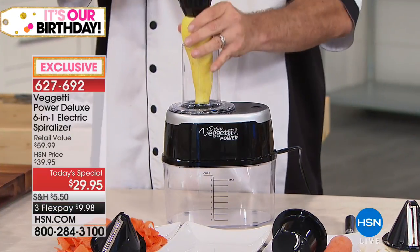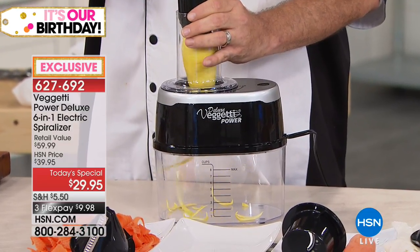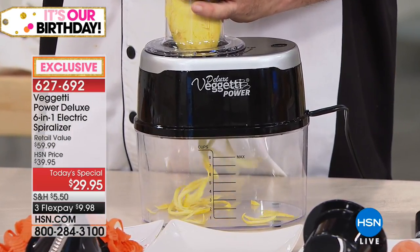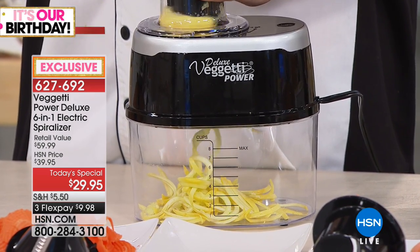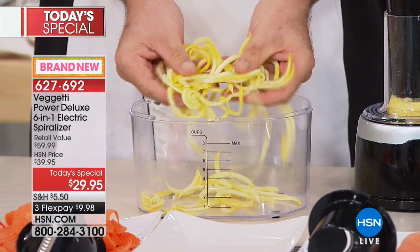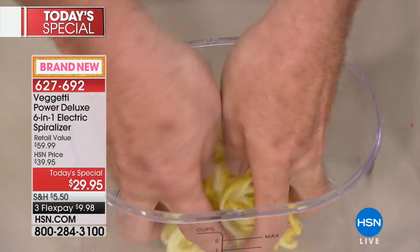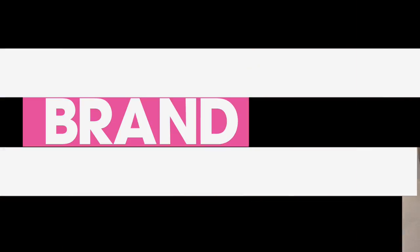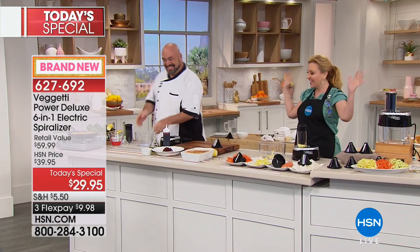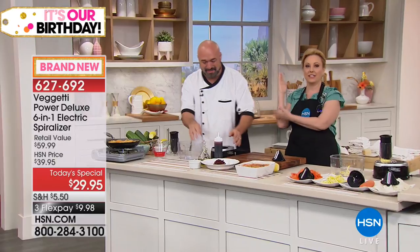If you're the person in the house who's in charge of dinner or lunch or breakfast, then the Vigetti Power Deluxe 6-in-1 Electric Spiralizer is for you. This is a brand new launch here at HSN — it's an exclusive bundle. It comes with two extra blades, so you get six total. Low-carb, gluten-free, however you eat — or even if you just want to add more vegetables to your diet — this is the way you do it, in seconds. Spiralizing is the most trending method of cooking out there. It's fantastic because everyone can do it, and it's a great way to sneak some veggies into the little ones' diets.